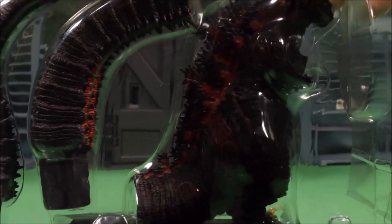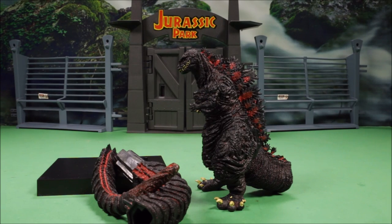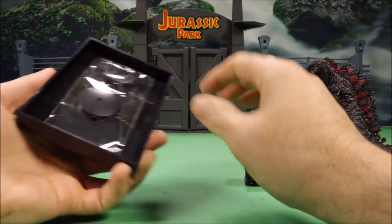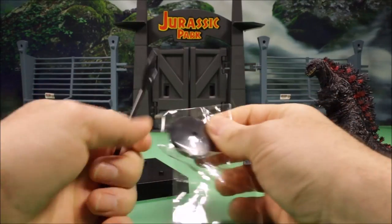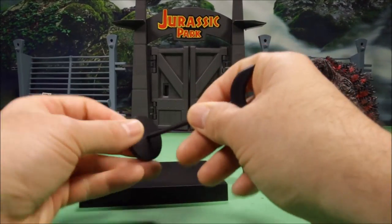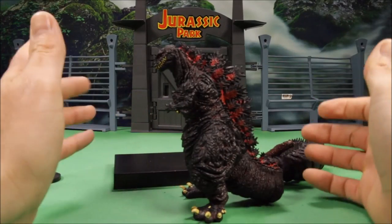This is what comes in the package before I remove anything. I also have a link below the video in the description where you can buy this one on Amazon. This is a really awesome one, a lot of fun straight from Japan. Now, what I did find out from the first one I opened is they come with this little stand here, because once you put its tail on, if you don't have it on this plastic stand it falls over. They have awesome detail.